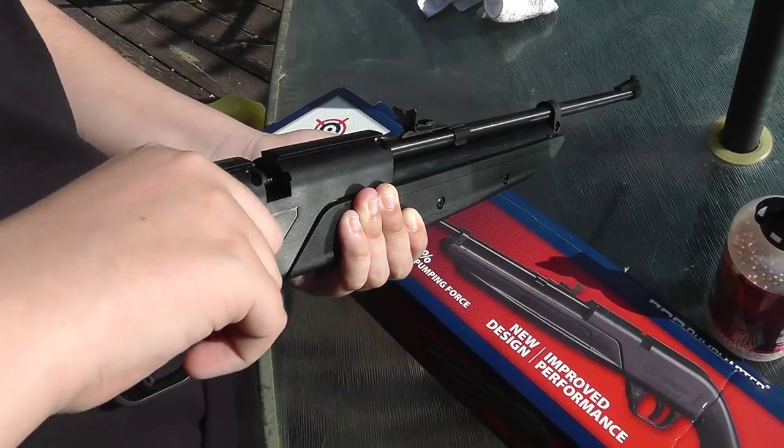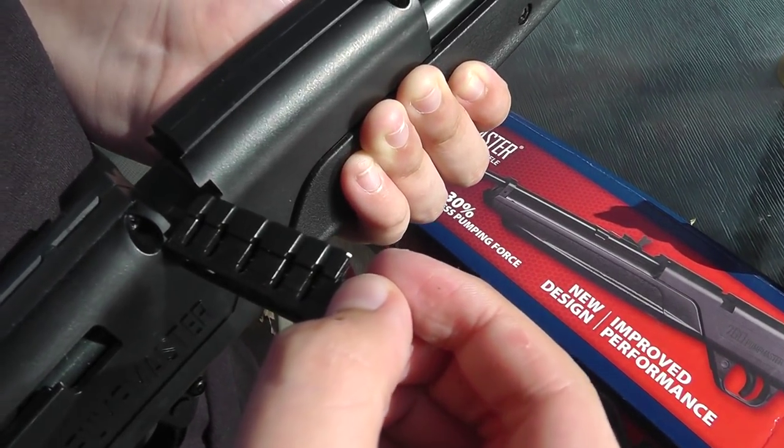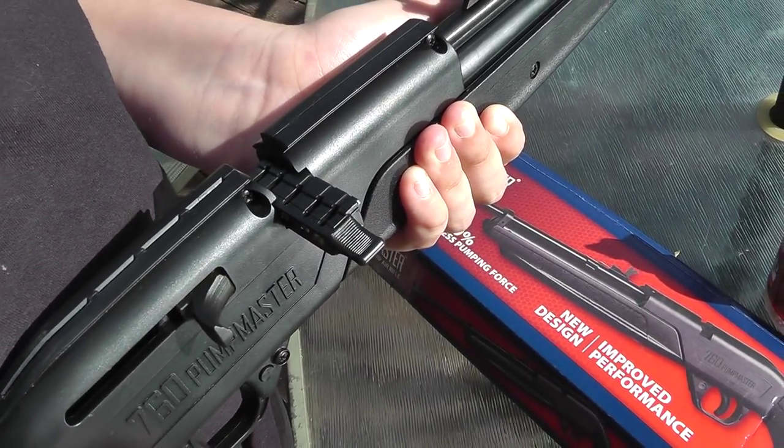To load the pellets, you pull back, pick up your loader, make sure it's facing the right way, push it in, and push forward. And that's it.